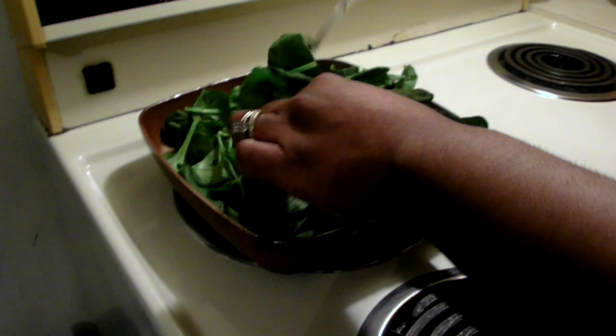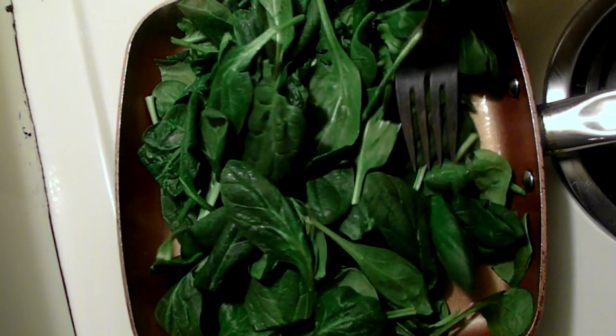I'm cooking the spinach and now I'm going to add the fish on top, as the fish is finished.